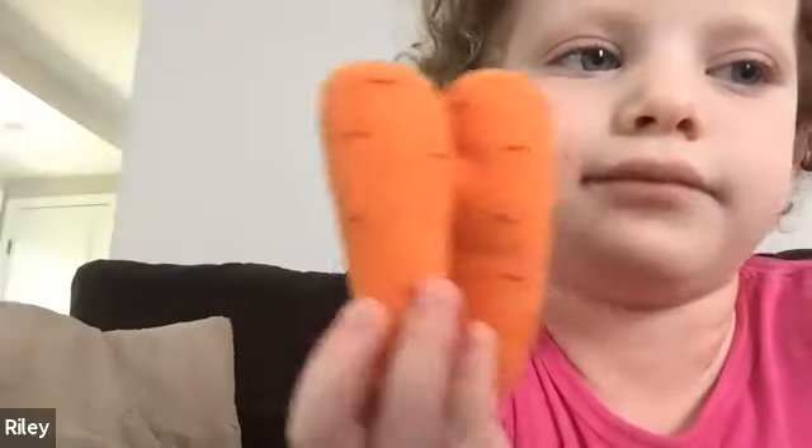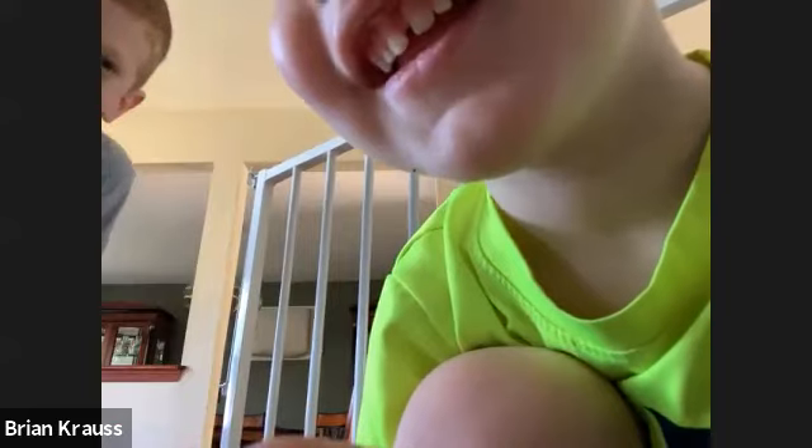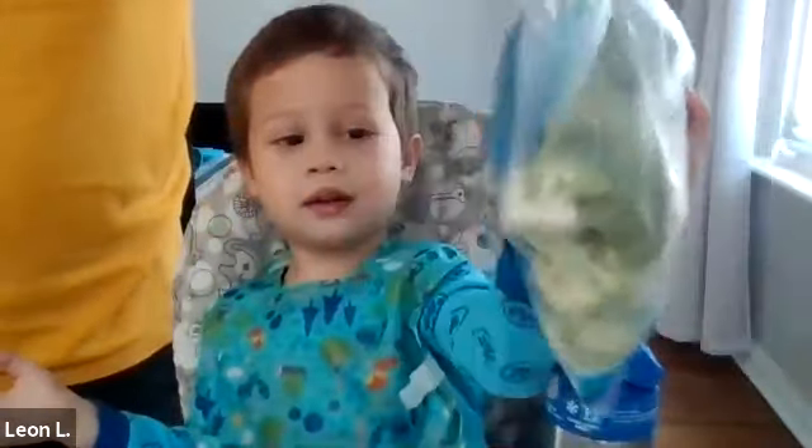After U comes V. Who's got a vegetable? V for vegetable! We got some carrots from Riley — good job, Riley! I like those carrots, they're soft squishy ones — very cool! What you got, Johnny? Hold it back a little bit — are those carrots too, Johnny? Take a bite out of one, let me see — take a bite! What you got, Leon? Is that broccoli and cauliflower? All right, broccoli — cool! You gonna have that for dinner tonight?